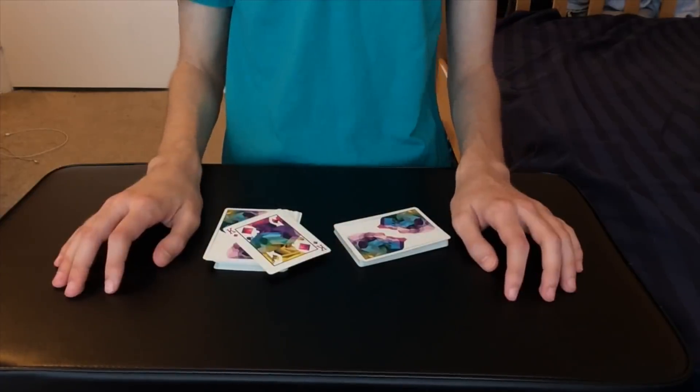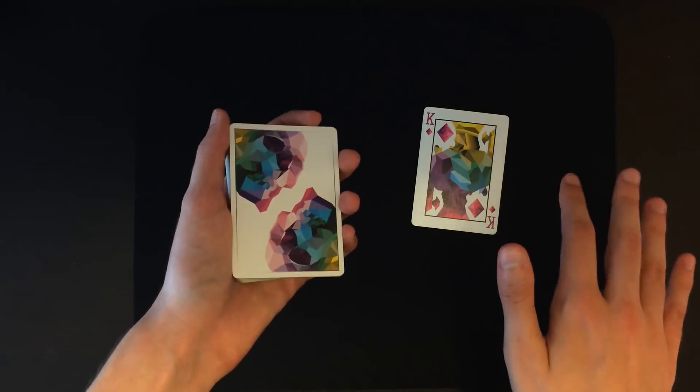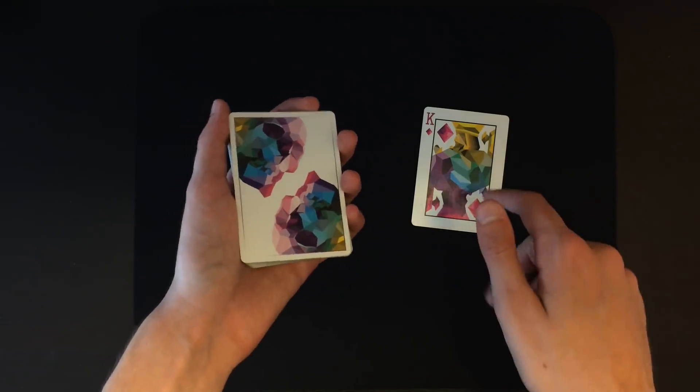That is the performance for the first card force, and now for the tutorial. Although that force might have looked extremely obvious, trust me — this force actually fools spectators in real life because you have to add the element of misdirection as well. I couldn't really demonstrate that at this camera angle since the camera was staring at my hands.